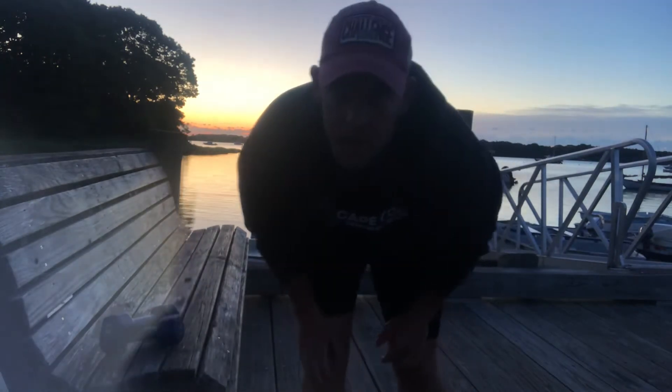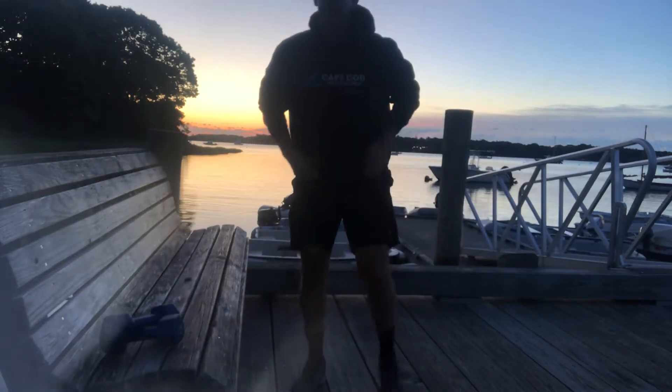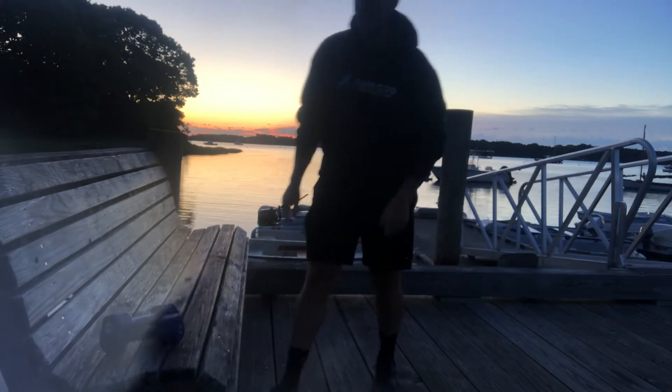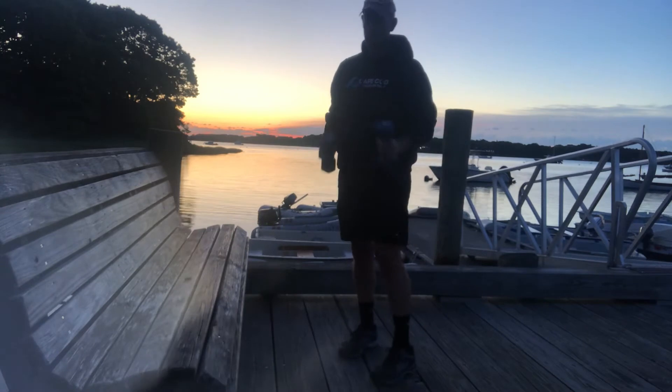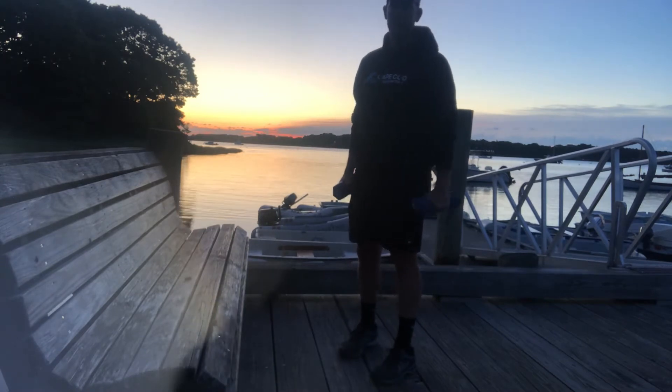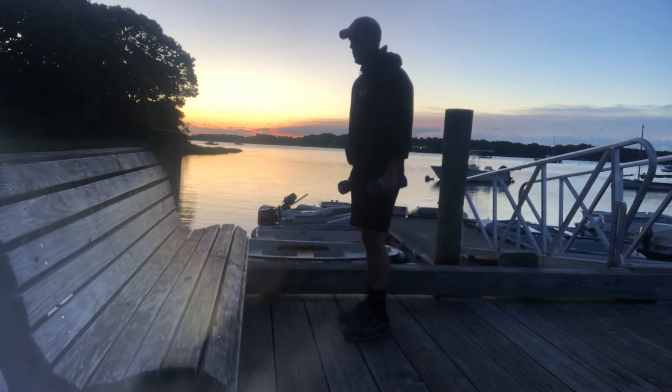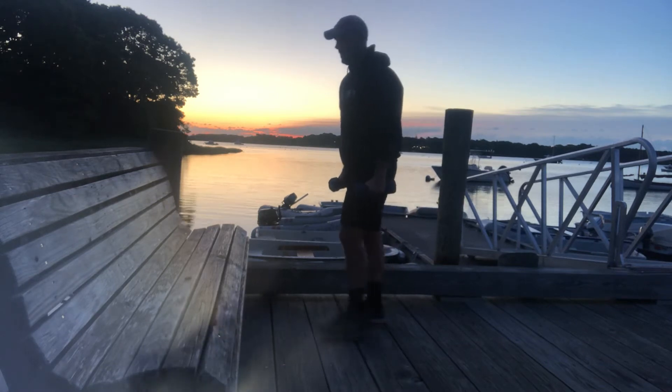Good morning everybody, welcome to the exercise of the day. It's sunrise, about 10 to 5 a.m., and I'm out here at the Katuit dock. Today's exercise is going to require some dumbbells — it's going to be a step up with a bicep curl. You need to find yourself a bench, a wall, or a stair.